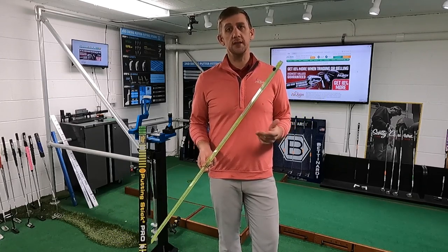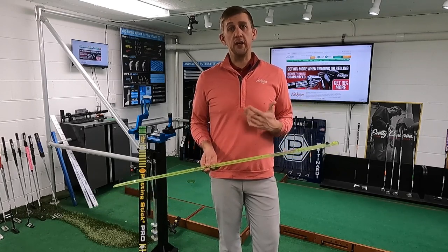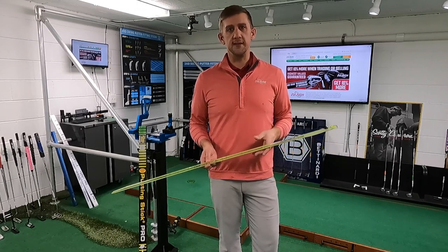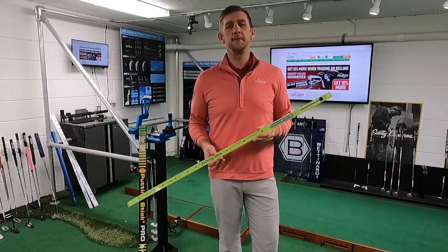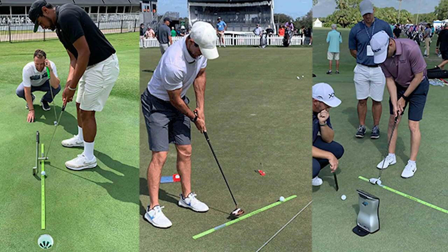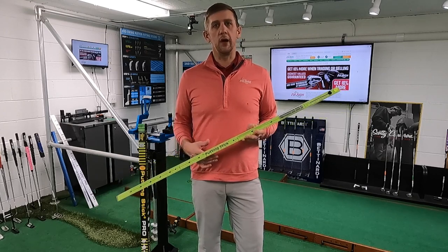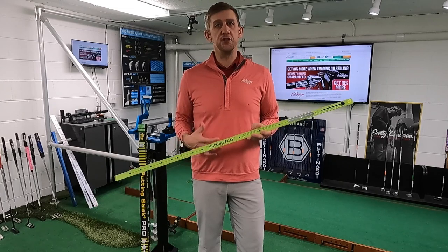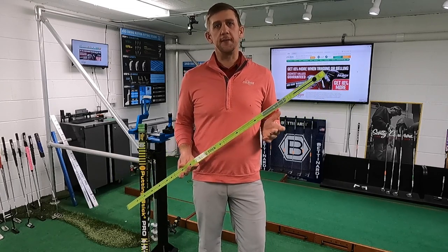One of the best points of the putting stick is you can use it for indoor training throughout the offseason, but you can also take it right out to the course during the season and use it on the putting greens to keep your stroke in good shape all year long. It's used by a large number of touring professionals worldwide, but it's really a great training aid for any player, regardless of whether you're a touring professional or a beginner just learning the game.